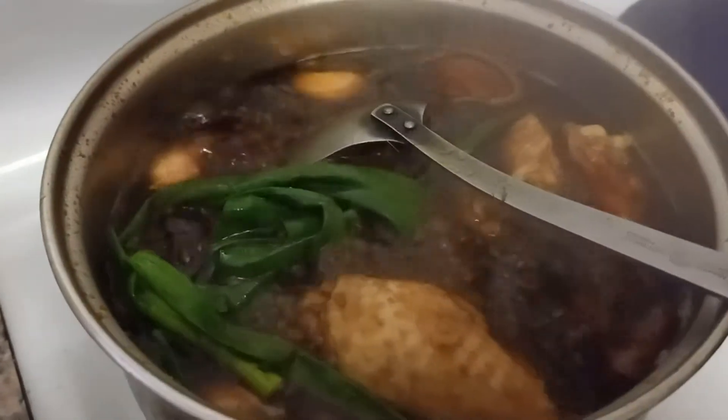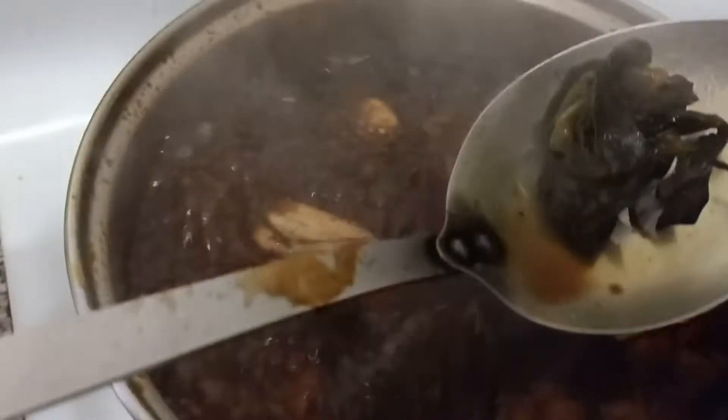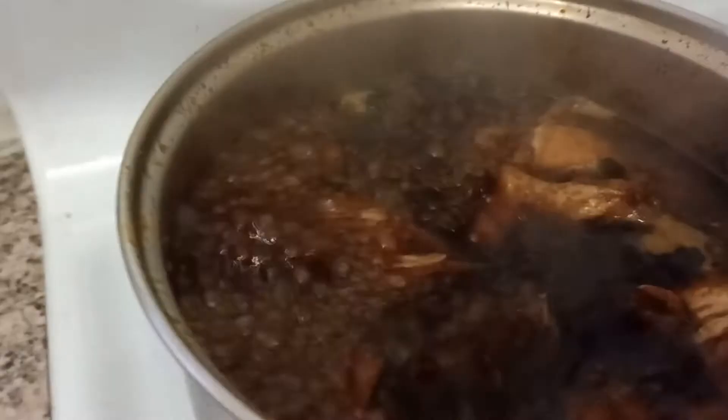The smell is there — it's good. Cooking on medium heat for about 25 minutes. Now I'm going to throw away the shallots I put in earlier, and I'm going to put it on high heat and thicken it with potato starch.